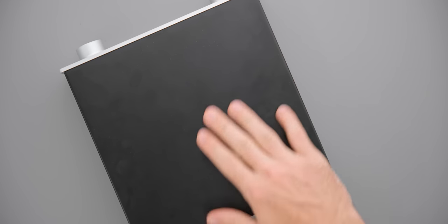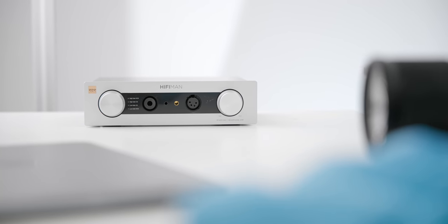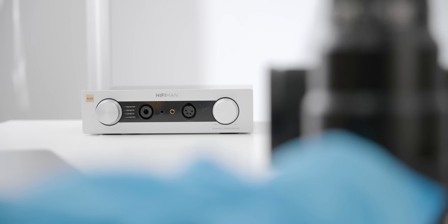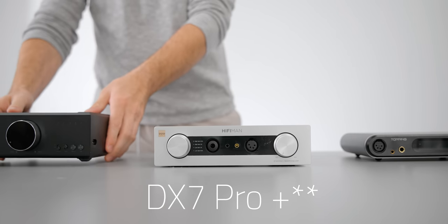The chassis is a bit of a fingerprint magnet, so be aware of that, but overall the design is very nice looking. The measurements are somewhat interesting: total harmonic distortion is 0.002%, the SNR is 118 dB, and the power output is about 4.4 watts. This hasn't been independently measured, so I'm not sure if there are any quirks in the measurement performance, but it's already a little bit behind some of the existing measurement-focused DAC amps right now, like the DX5 and the FiiO K9.